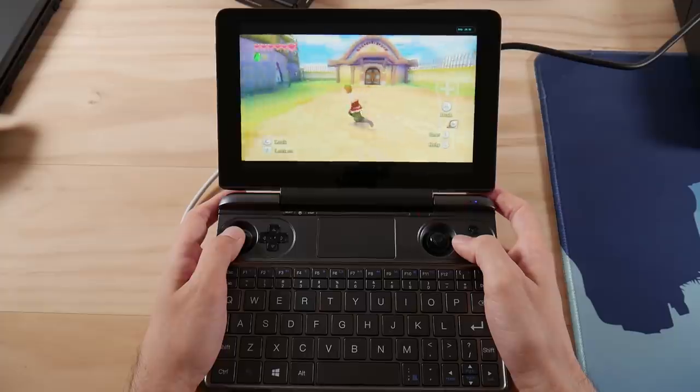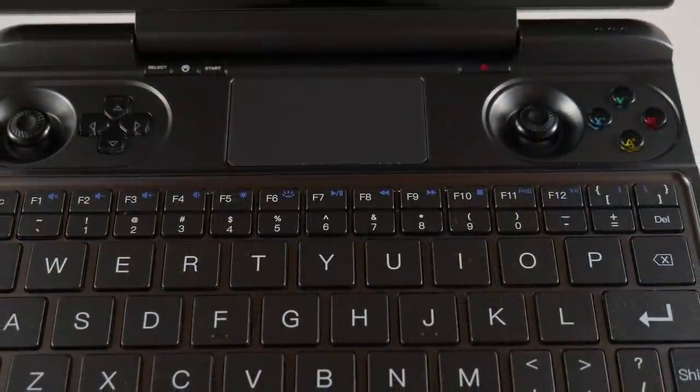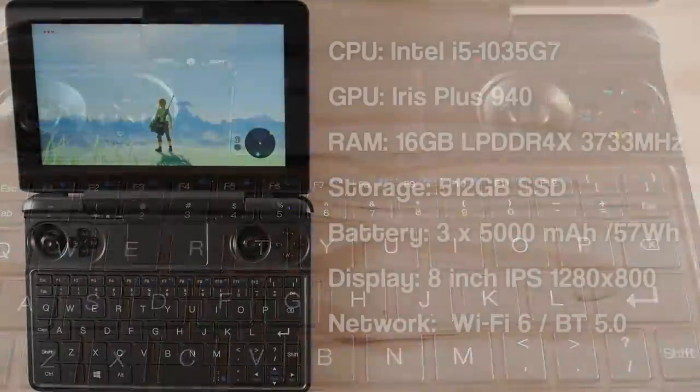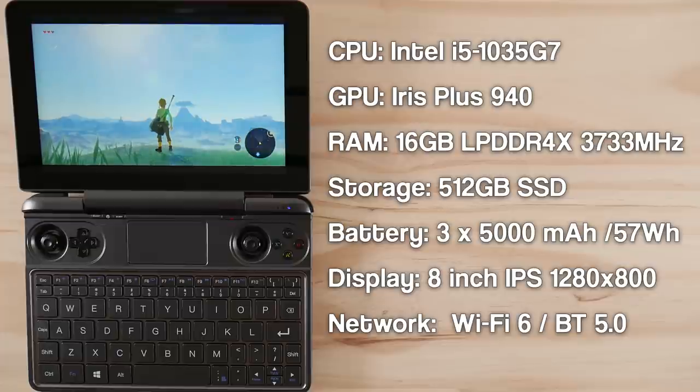Hello everyone, my name is Taki and today we're going to take a look at the latest addition to the handheld PC gaming scene, the GPD Win Max. It comes with an Intel i5-1035G7 CPU, an Iris Plus 940 GPU, 16GB of LPDDR4X RAM, 512GB of SSD storage, and three 5000mAh batteries providing 57Wh of power. All of this is built around an 8-inch 1280x800 IPS display with WiFi 6 and Bluetooth 5.0.